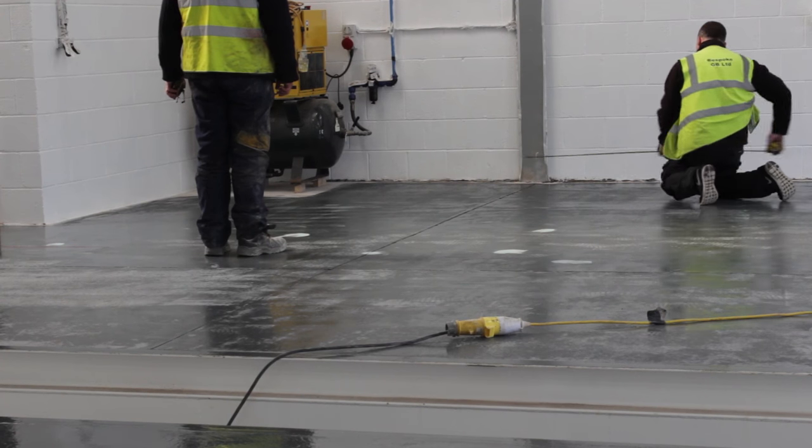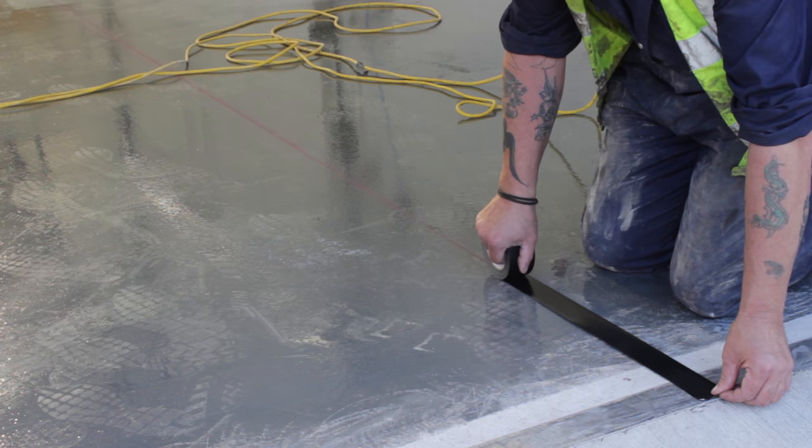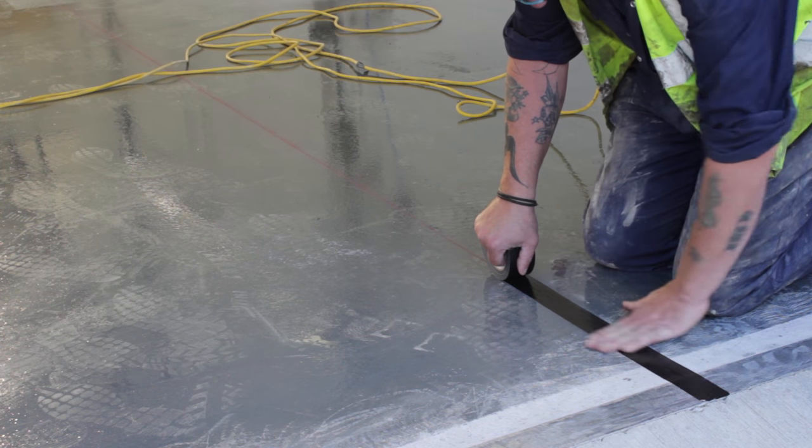Once clean, they measured out the two walkways down the side of the workshop and marked them out with durable floor tape to prevent contamination into the central area.